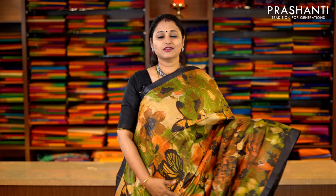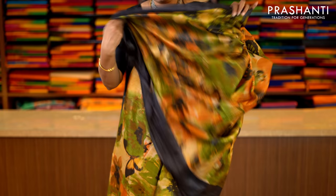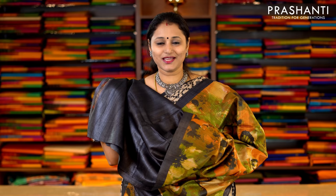This one is black and peach with green — multi-color floral prints running throughout the saree with piping borders on either side in black. This has got a printed pallu and a contrast plain blouse in black. Priced at Rs.5,650.